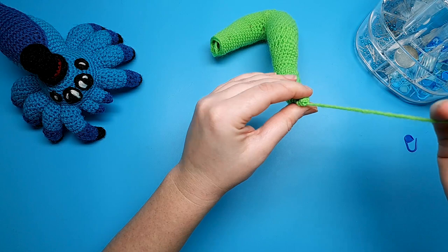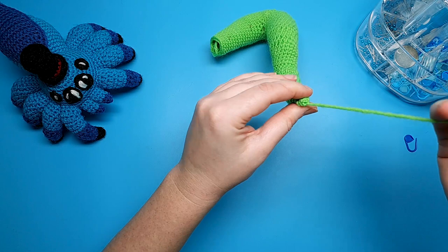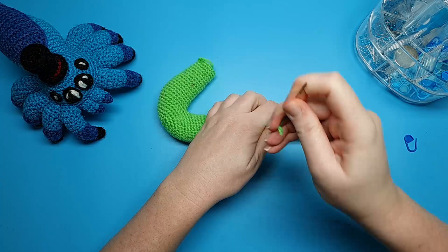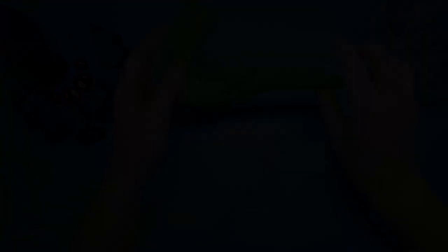Just continue weaving the tail end through the body to secure it. When that's finished we can go on to the head. If there is a small hole from where we separated the neck from the tail, don't worry about that because we will close that up at the assembly stage.